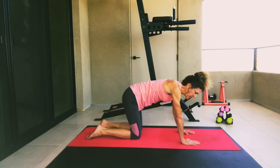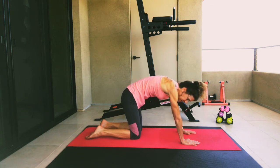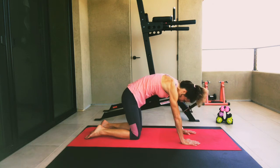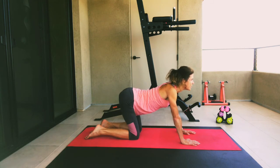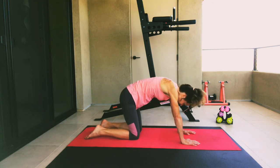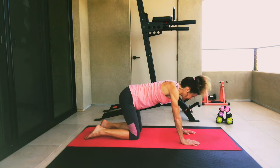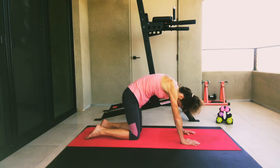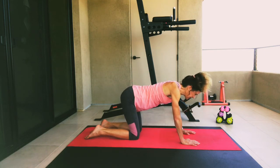From this position, we're going to do what's called the cat-cow. Draw the belly button in towards the back of your spine as you round out that spine — the head drops down, tuck in the pelvis and tailbone. And then reverse that: your hiney comes up, your head comes up. Keep going — rounding out your spine, then reverse. One more time: breathe in as you draw that spine up and curve, then exhale as you come back into neutral position.